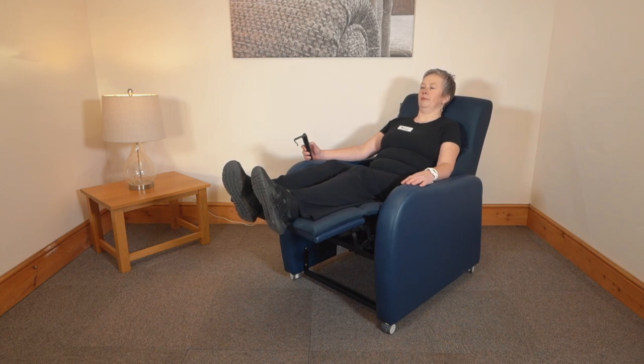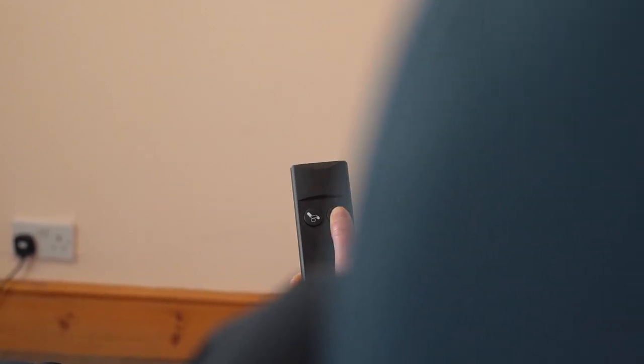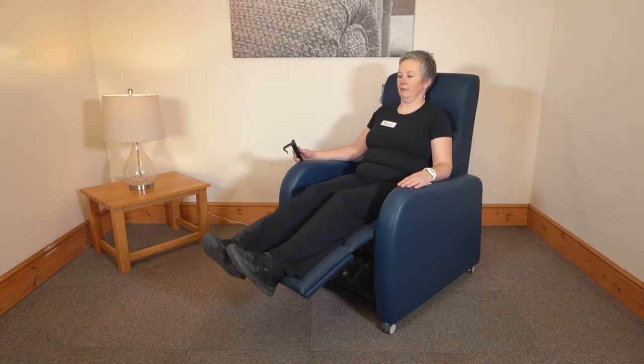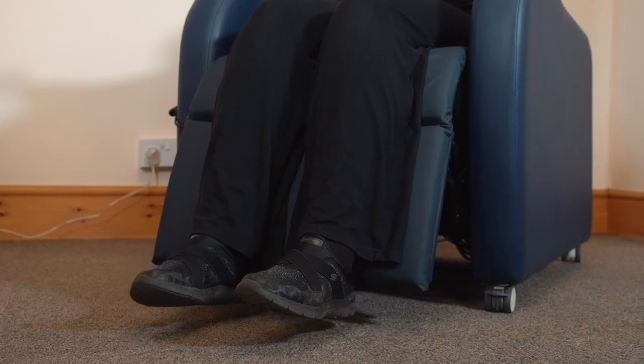The chair comes with a contoured back design for everyday comfort and there is a choice of three pressure management seat cushions. Couple this to the four heavy-duty casters for ease of movement. A full range of optional headrests and armrest covers makes this a highly adaptive chair.